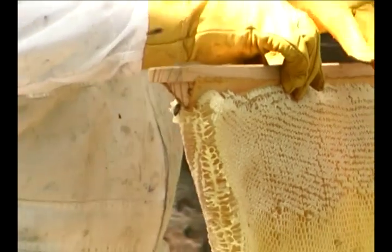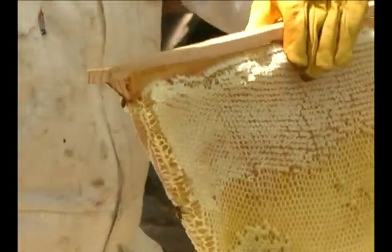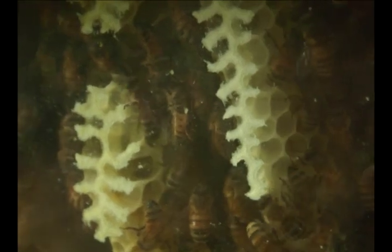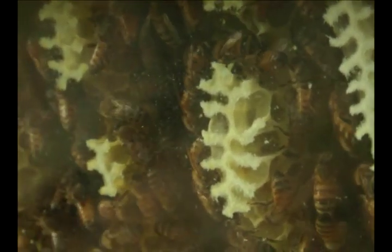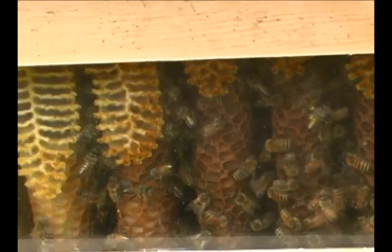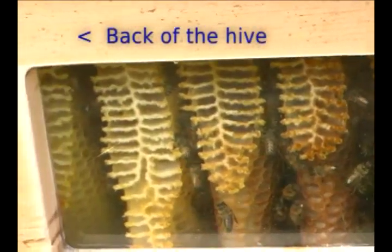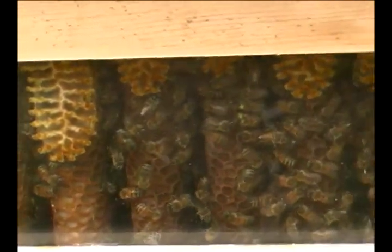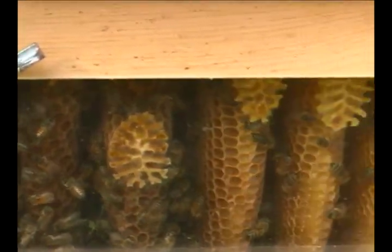It may become necessary to remove single combs intermittently during the summer months. You will need to chart the bees' progress through the top bar window. As the months go by, watch the bees building out the combs progressing towards the back of the hive. You will want to be sure that they do not build out a full comb on the last top bar at the back of the hive, as you will have no way of accessing that last comb and detaching it from the sides. The bees will also attach this last comb to the false back, making it very difficult to remove. When the bees begin drawing out a comb on that last bar, it is time to make a single comb harvest.